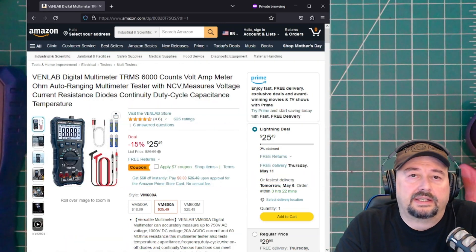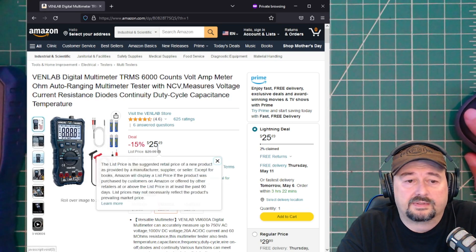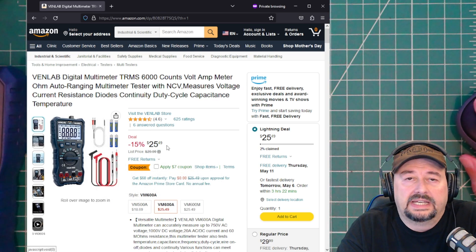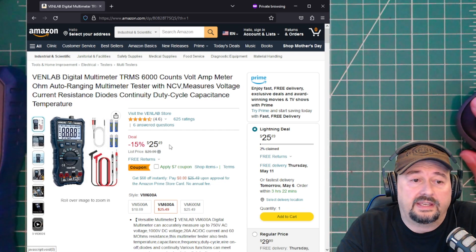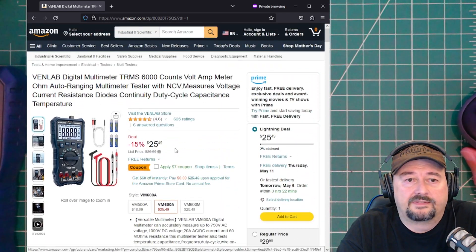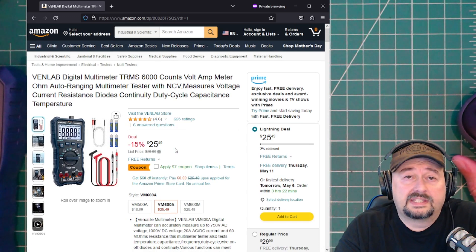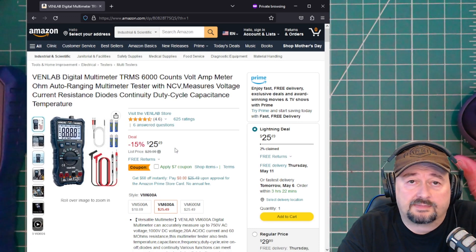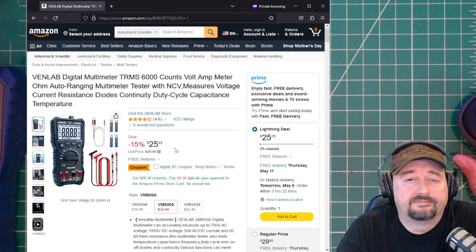Here's the Amazon link posted below. Right now the Venlab is on sale for $25.49, though that may have changed by the time you watch this. It typically retails for $29.99, and for that price you get a pretty good multimeter. You can pull up the full specifications and information there. Thanks to Venlab for sending this multimeter for my consideration, and thanks to everybody for watching. If you have any questions, comments, suggestions, or recommendations, post them below and I'll do my best to respond.